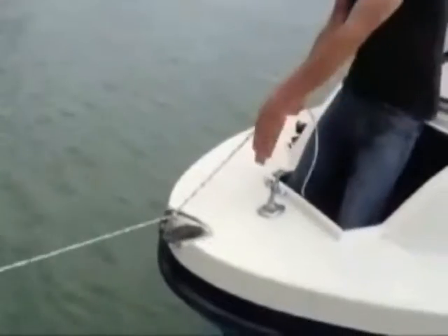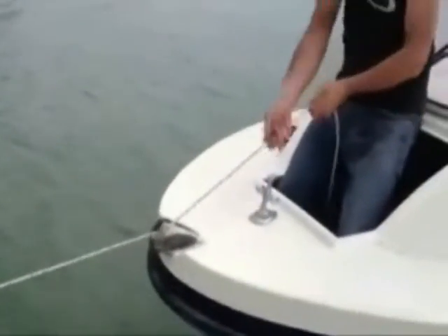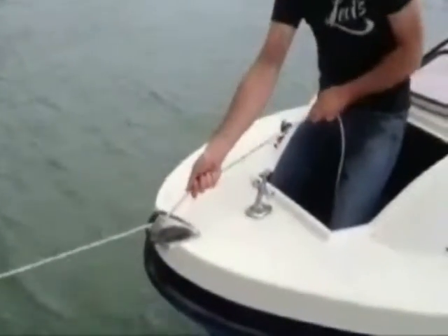With just one easy movement, attach Kiwi Claw to your line and just pull it in. No slip, no burn, no effort, no problem.